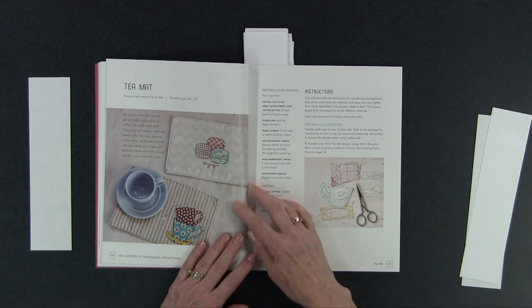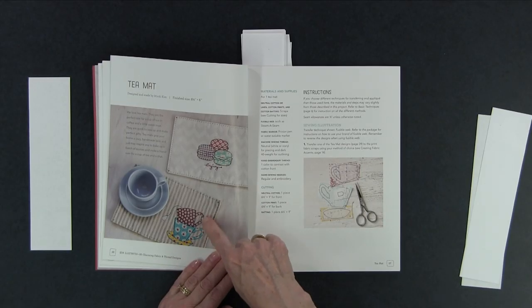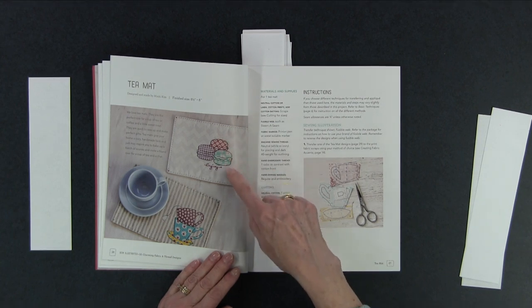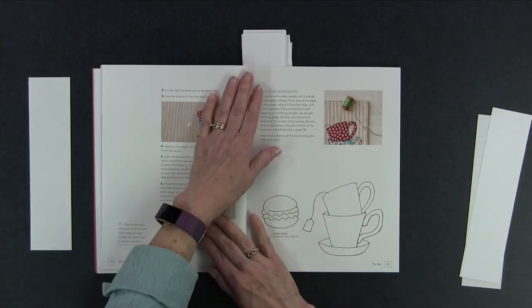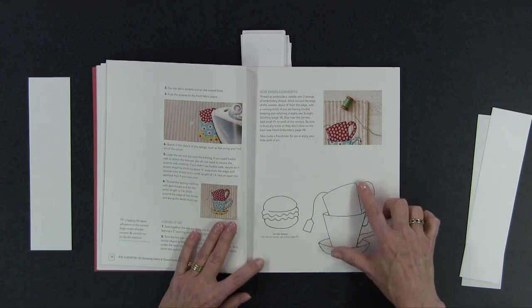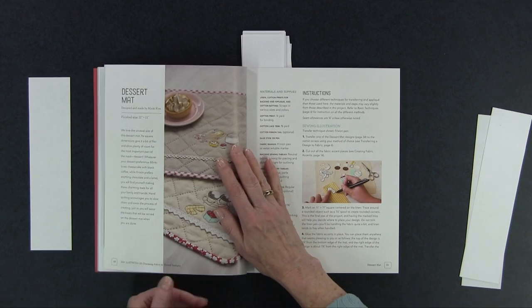One of the first projects is called a tea mat, and again these are small projects for the most part — they don't take too long to do — but there's a lot of opportunity for personal embellishment. You can see the little tea cups together, the macarons, and she's put 'enjoy' on there. Really cute. You can see how small they are — they're not very big, so again it won't take you long.